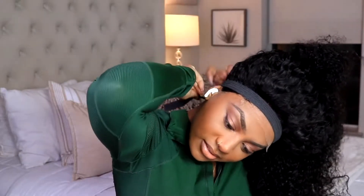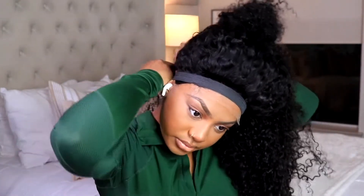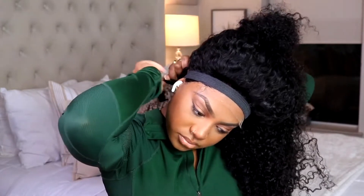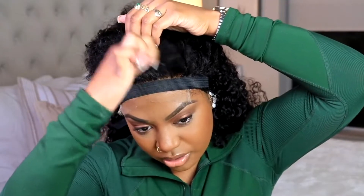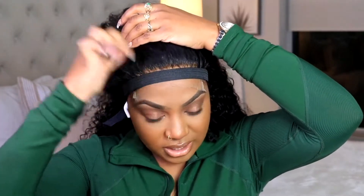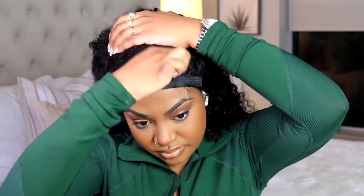Of course we're going in with that Got2Be glue, making sure everything is laid down perfectly with an elastic band. Eventually I'm going to be switching out the elastic band because this one wasn't giving me the sturdiness I needed. I needed to go in and pluck this closure — it was full of density and full of life — but I like to get my hairline looking as realistic as possible, even if I'm not rocking a frontal. I want my closures to look as realistic as my frontals.